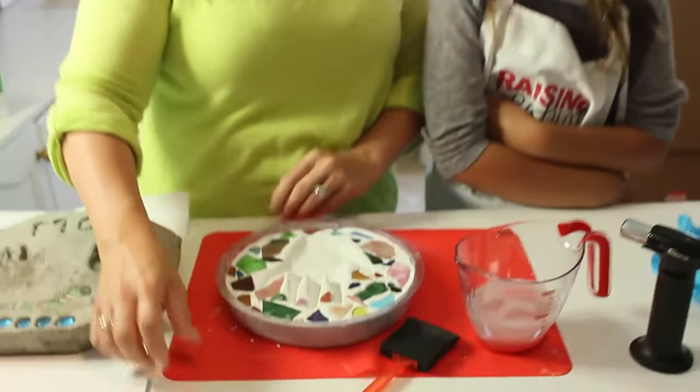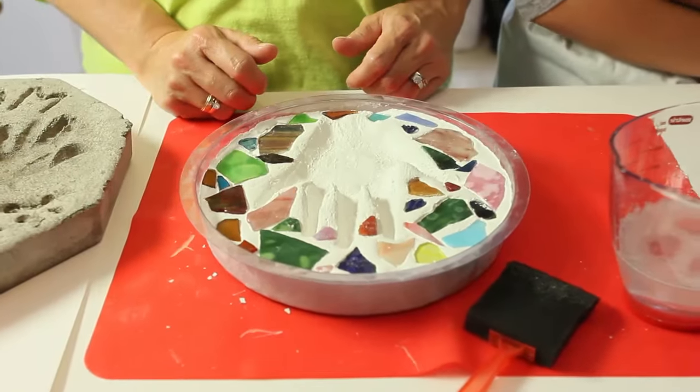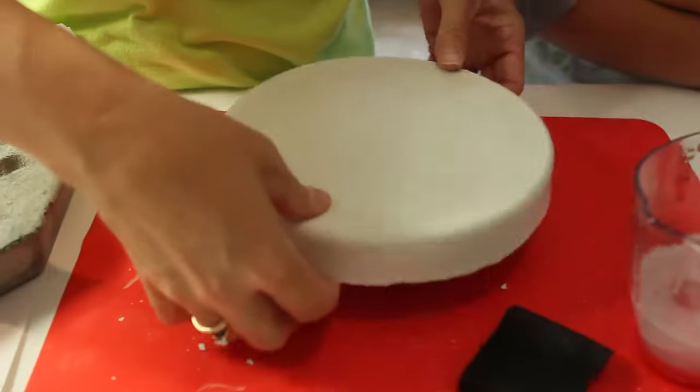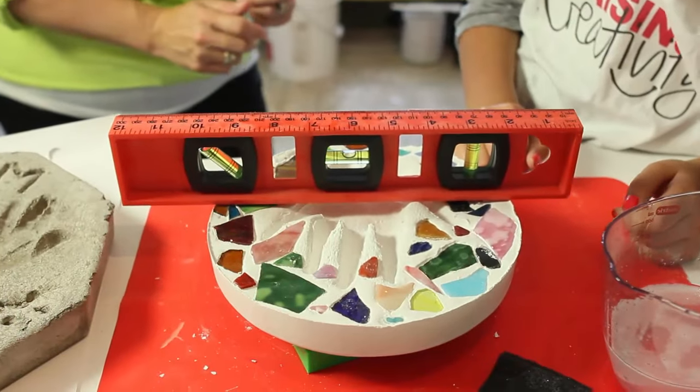We're back and McKenna's hand has now cured and the cement is hard, so today we want to take it out and resin it. Flip it upside down. Oh, it's all smooth. So let's flip it over. It's lovely.